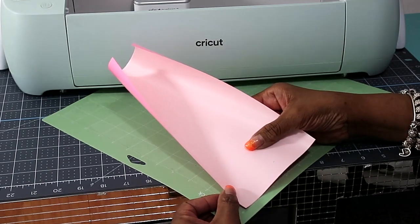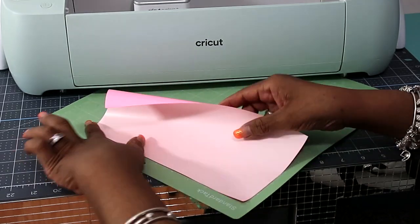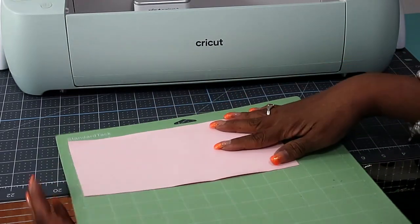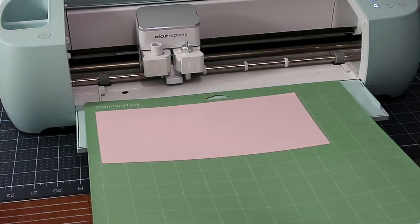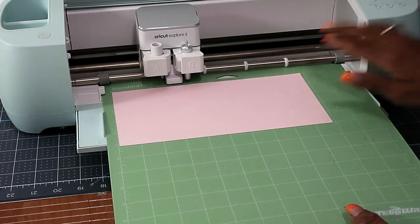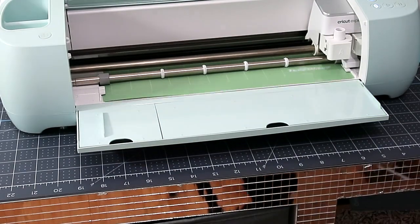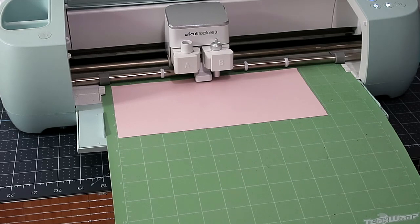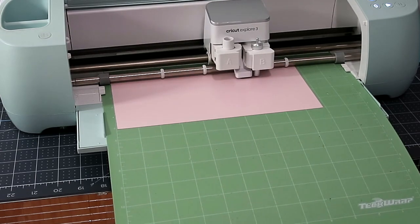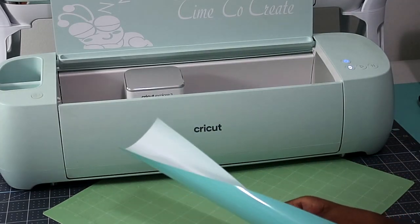Now we have our matte and we have the pink puff vinyl, which we are going to put face down onto the matte. I'm just using the brayer to help lay it down flat, and then we're going to place it into our Cricut to be cut. Now we're going to cut our blue puff vinyl.